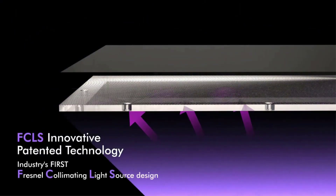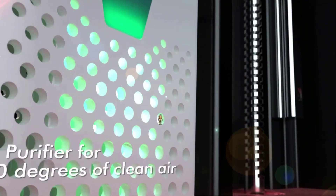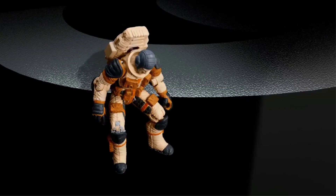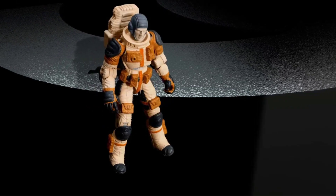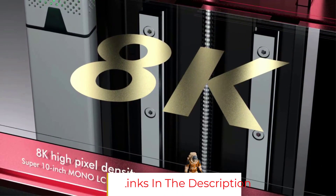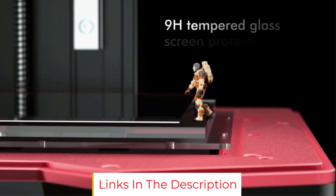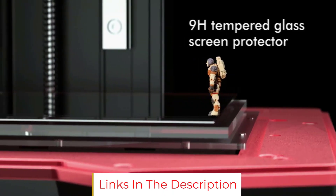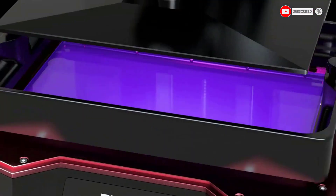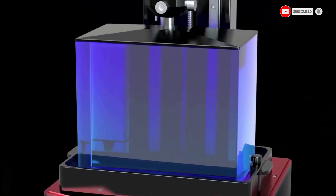The Saturn 3D printer also features dual linear rails on the Z-axis, ball-bearing leveling for the build platform, and an aluminum resin vat. The double linear railing and ball-bearing leveling system ensure smooth and stable printing, reducing the chances of print failures. This is one of the best resin 3D printers in its price range because of its large build volume and excellent 3D printing quality. If you want high-detail 3D prints at a budget price, the Elegoo Saturn is a great choice.